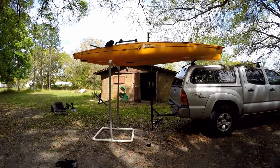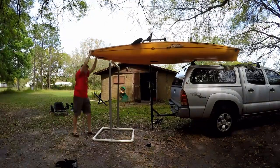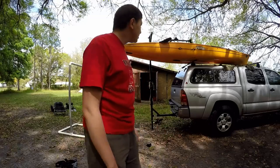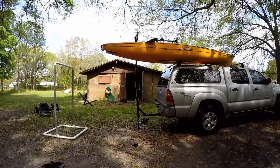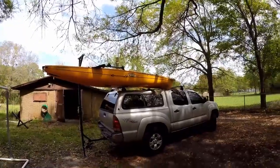I'm simultaneously lifting, pushing, tilting, and loading this up — and there you have it, folks! The kayak has been successfully loaded onto the roof without really breaking a sweat.